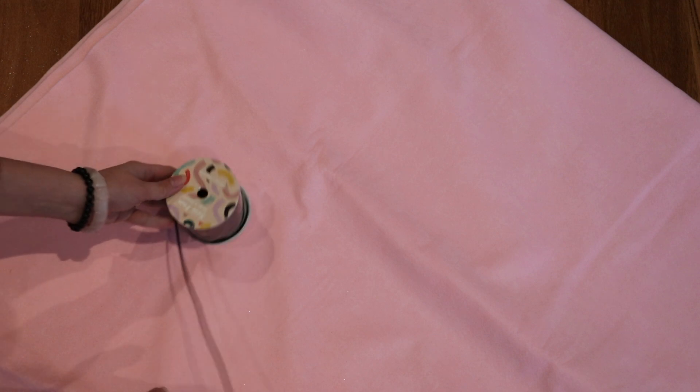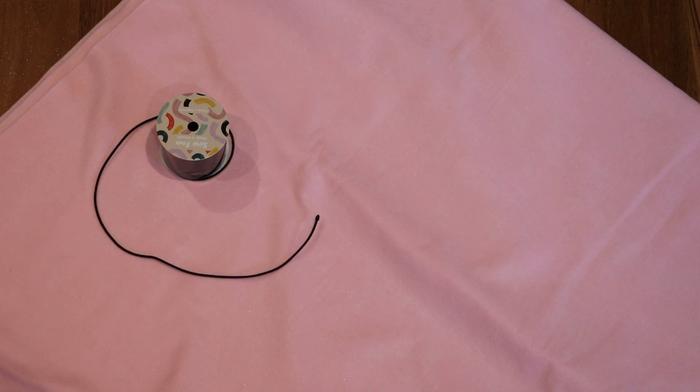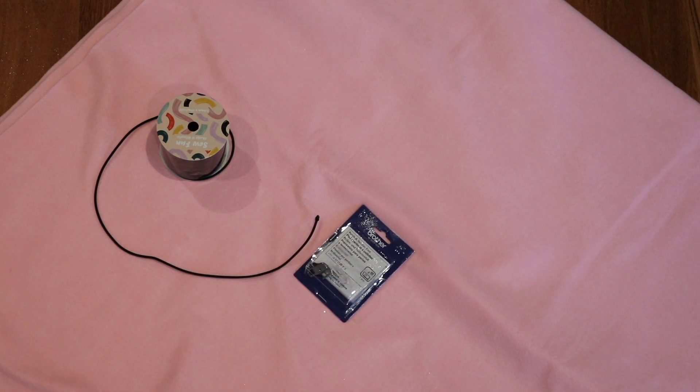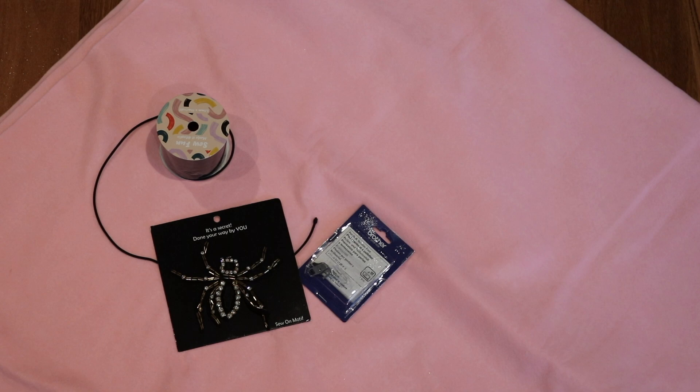To make this skirt I started with about two meters of pink felt that I got from Spotlight, and then I have this cording. Here I will be showing you some elasticated cording, but a couple of minutes into sewing I realized that I made a grievous error — but we will cross that bridge when we get there. I also have this spider applique which I thought was really cute, so we'll see how we go.